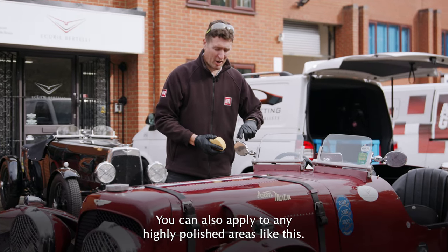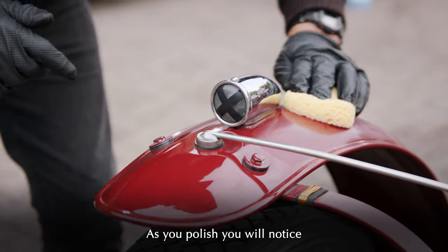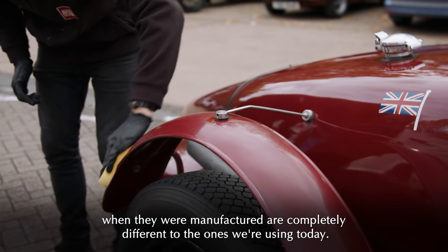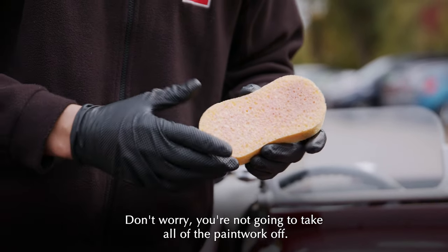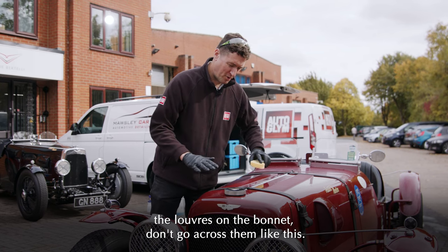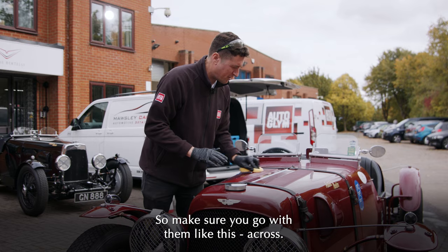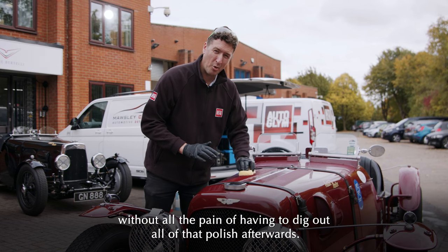You can also apply polish to any highly polished areas — the same product is perfectly safe to use on those. As you polish, you will notice your applicator starts to pick up the colour of the car. This isn't anything to worry about at all; the types of paint used on these cars when manufactured are completely different to modern ones, so this is just a natural effect. Also, when polishing the louvers on the bonnet, don't go across them — otherwise you'll fill up all those little gaps with bits of polish you'll have to chase out later. Make sure you go with them, so you get a nice high gloss finish without the pain of digging out all that polish afterwards.